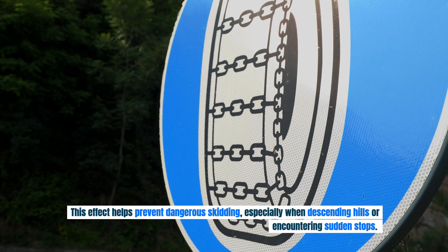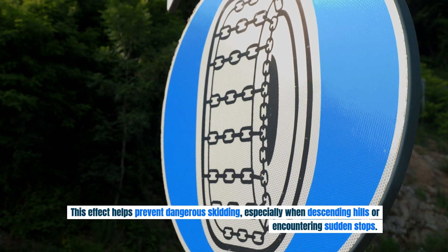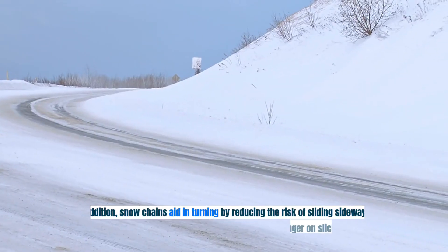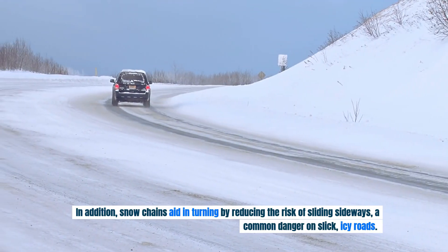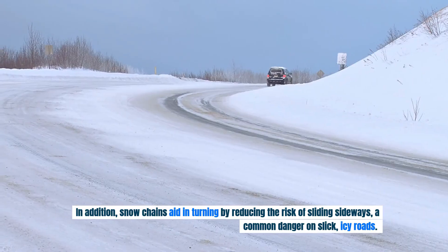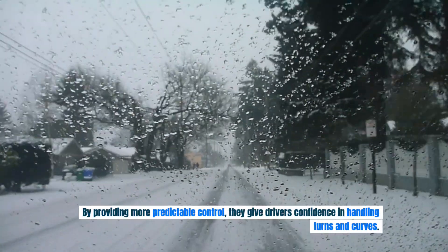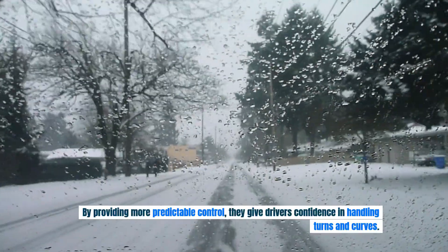This effect helps prevent dangerous skidding, especially when descending hills or encountering sudden stops. In addition, snow chains aid in turning by reducing the risk of sliding sideways, a common danger on slick, icy roads. By providing more predictable control, they give drivers confidence in handling turns and curves.